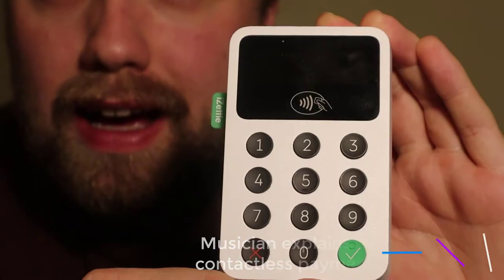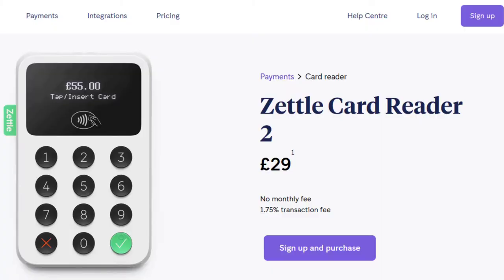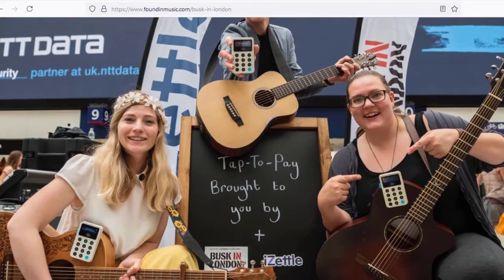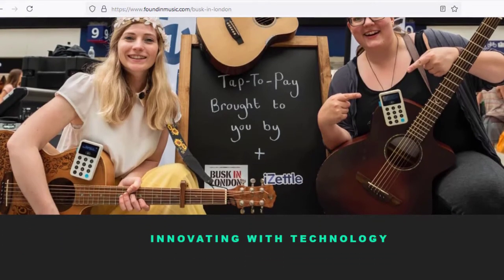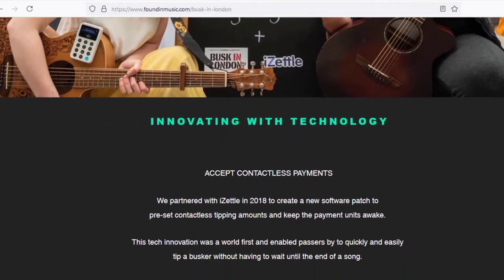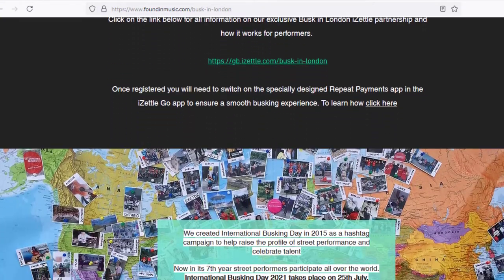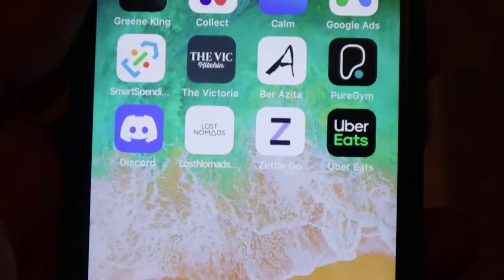So this is the one I've got — it's the iZettle 2 reader. The reason I got this one is because I started busking with Busk in London, and as a result of the COVID pandemic, they required you to take contactless payments because it was a bit risky accepting cash from people. So I ordered this one. It came really quickly, within about a few days, and it's very easy to set up.